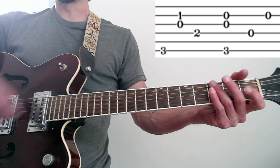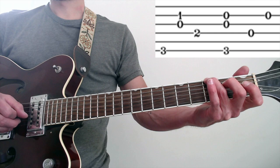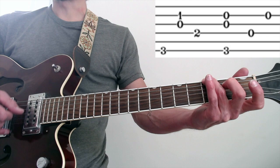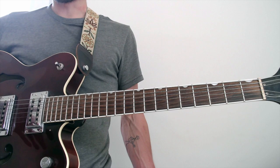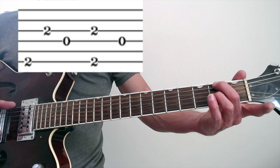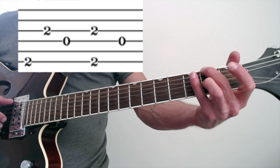Measure three is almost identical to measure two, except the last note is the second string instead of the third — that's the only difference. So C slash G to the G chord. Fourth measure: we have a D chord with an F sharp in the bass, but we're really going to simplify this. All you really need is the second fret on the third string — I'm going to use my ring finger. And then you can use your thumb to play the F sharp on the sixth string. He's really just playing the second fret on the sixth string and the second fret on the third. Just those two.